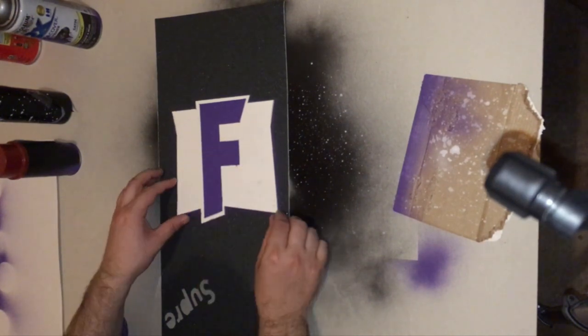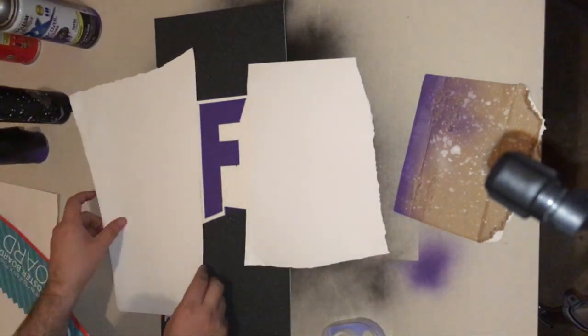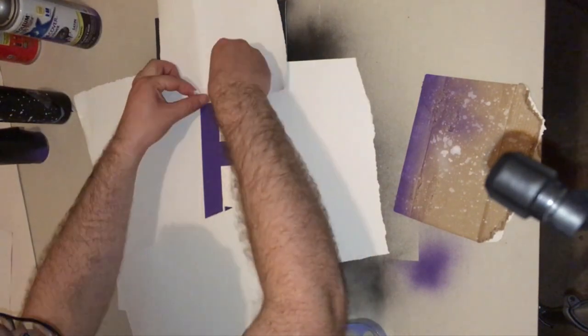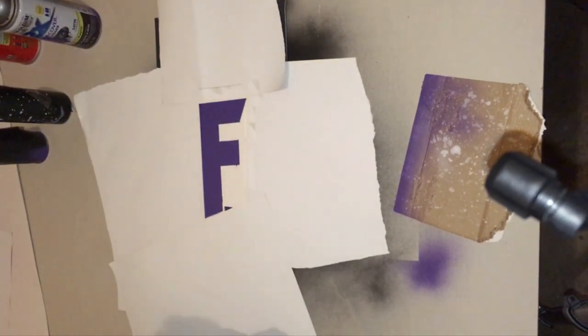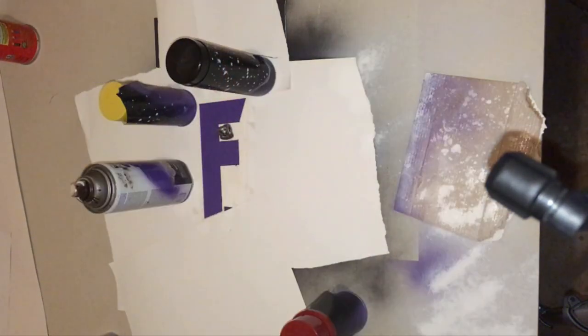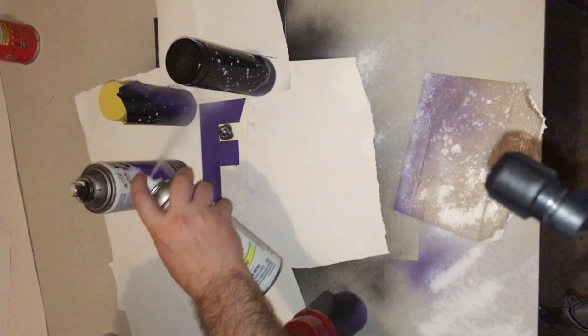Now we can peel off the inner stencil. You'll notice that I'm taping large pieces of paper directly to the outside of this stencil and that's to prevent overspray. Guys, you absolutely have to do this step because that spray paint will expel much further than you might expect.